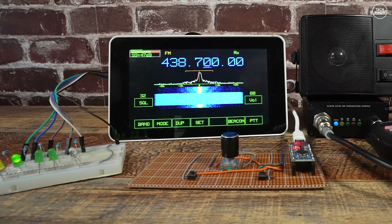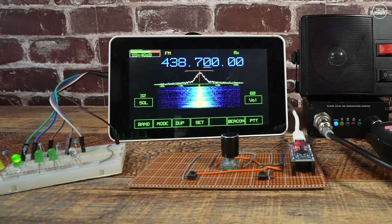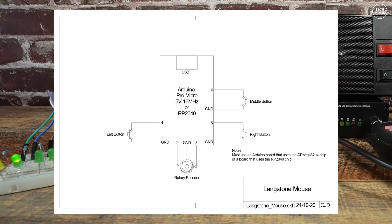On that circuit board there's a couple of switches, a rotary encoder, and a little Arduino. If you remember in the last video, I showed you could use a USB mouse to control Langstone — things like changing frequency, parameters like volume, squelch, menu settings, and even change the cursor underneath each of the frequency digits.